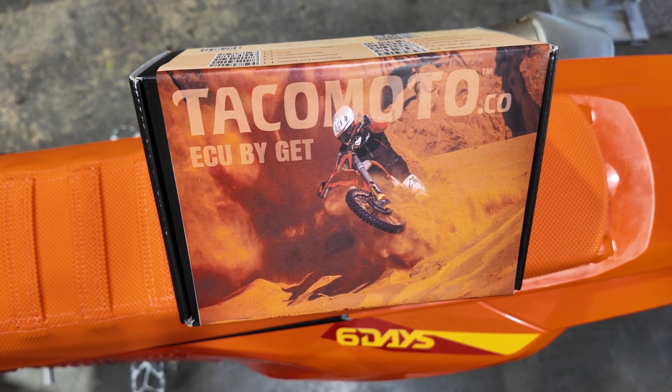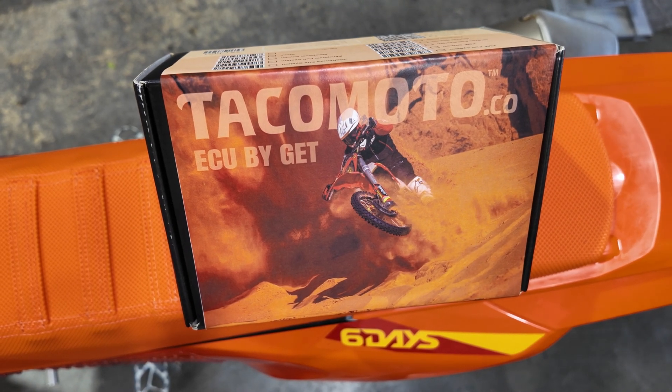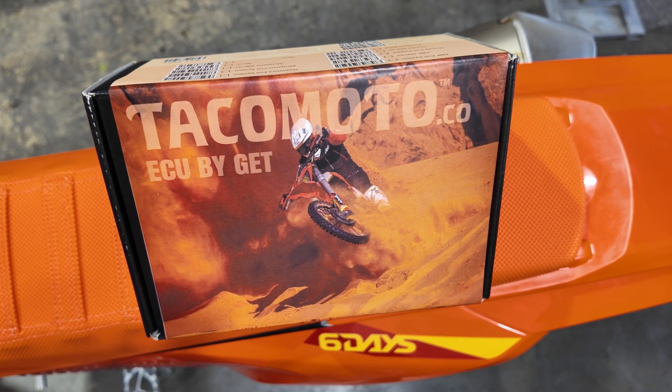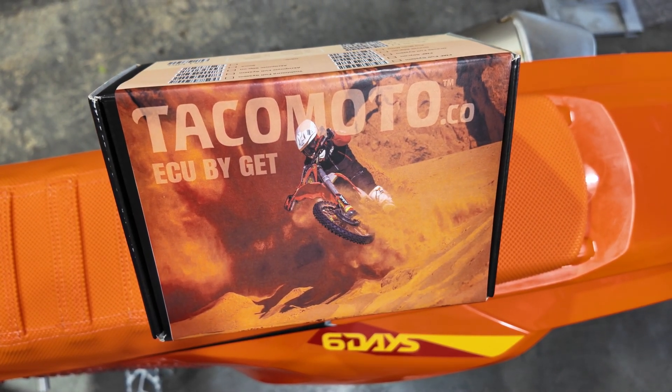Thank you for your purchase of the Tacomotoco Get ECU system. If you have any questions, please leave them below — you can also reach out through email, text, or phone calls. The contact information will be in the notes below. Like, subscribe, go out and get some adventure.